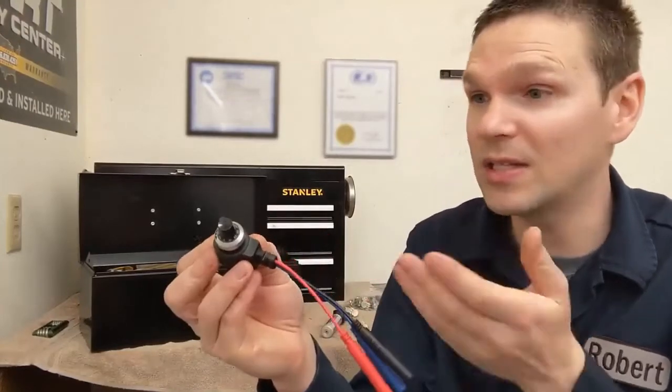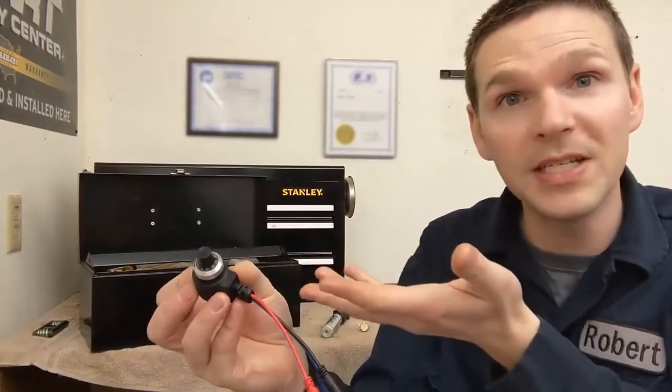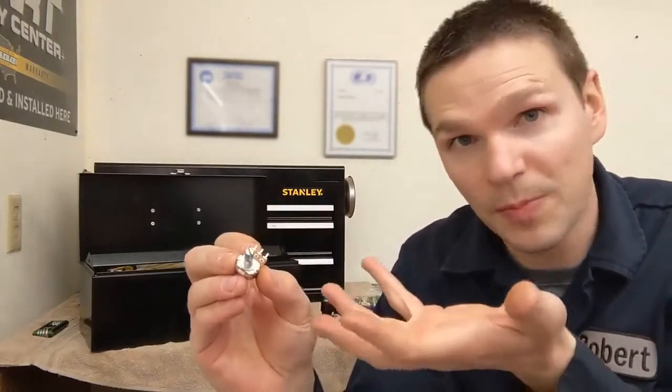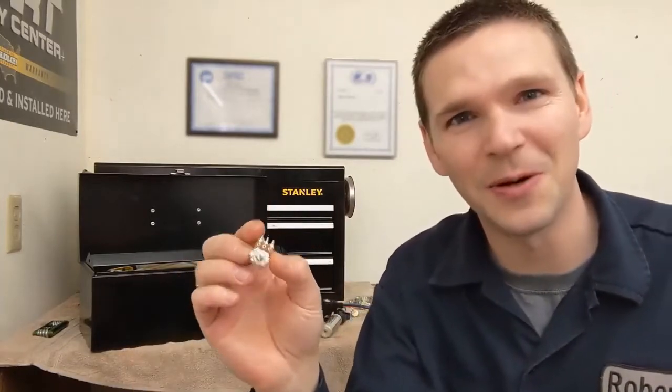In a previous video, I used this variable resistor or potentiometer to help me diagnose a concern with a faulty fuel gauge. In this video, I'll be showing how you can put together your own variable resistor or potentiometer and some of the other uses these little guys are good for.